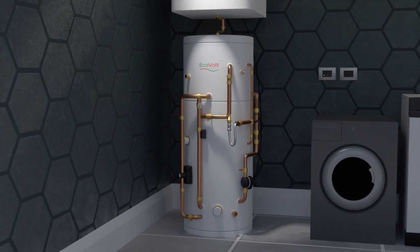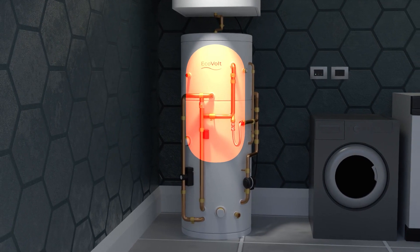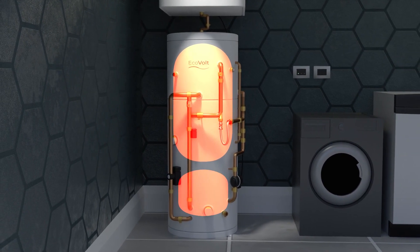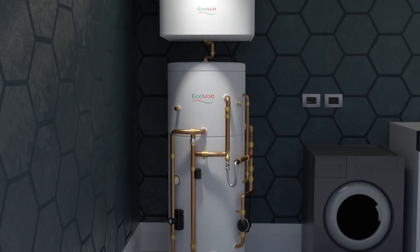The EVAIR pre-plumbed hot water cylinder comes in 100-litre and 150-litre options, with a 50-litre buffer that provides space heating to the radiator or underfloor heating system.